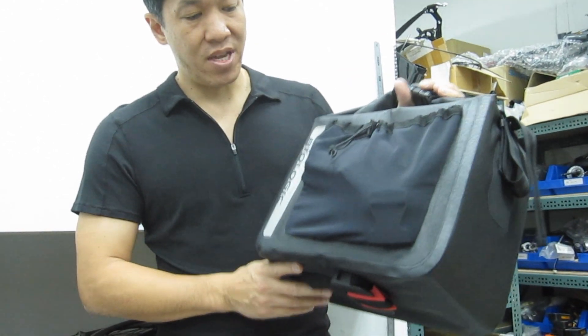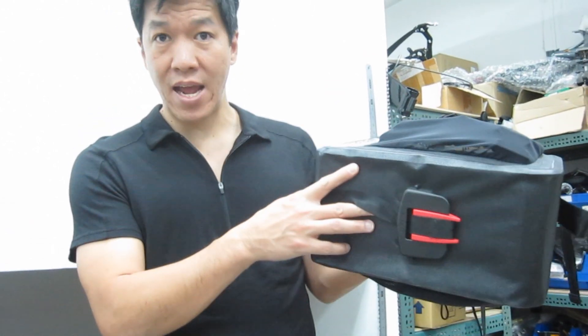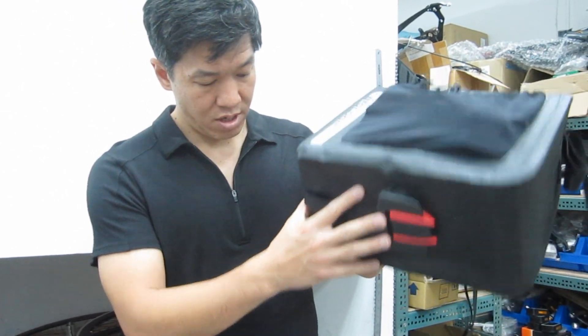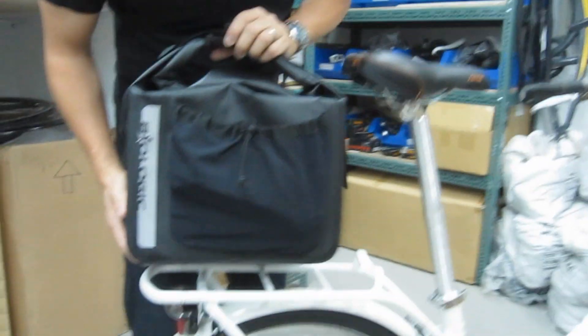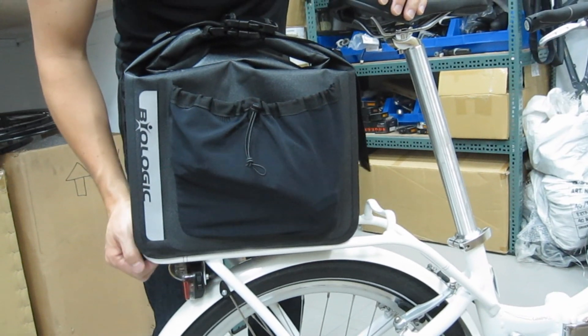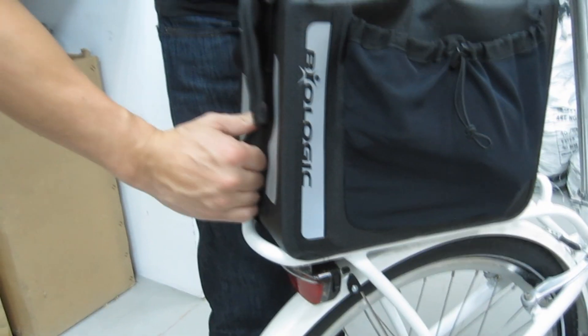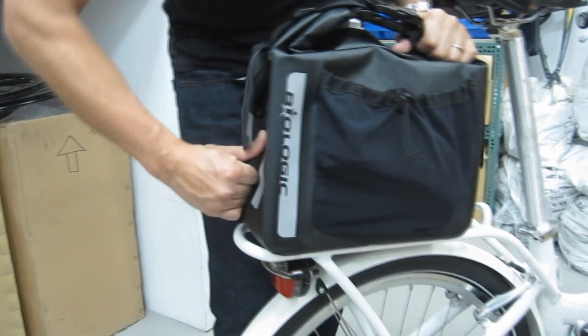The great thing about this is that it just basically snaps right onto your rack. You see a ClickFix attachment there and you basically put it on top of your rack and it snaps on. Taking it off is just as easy — you grab the strap back here, pull, and it comes off.